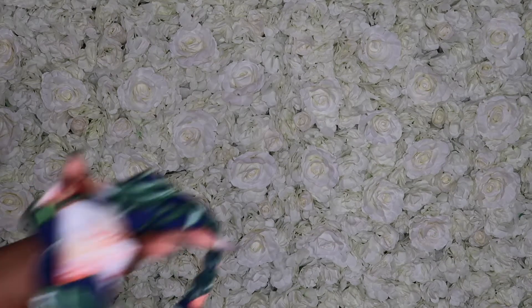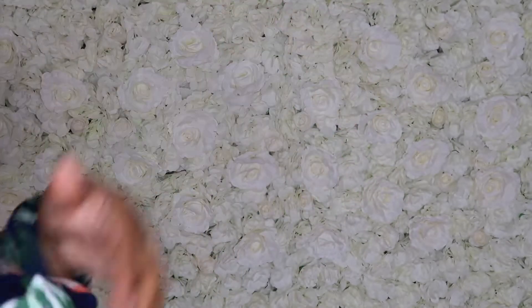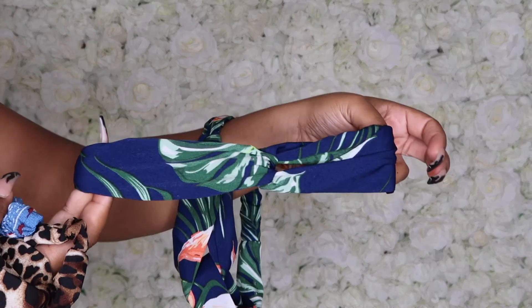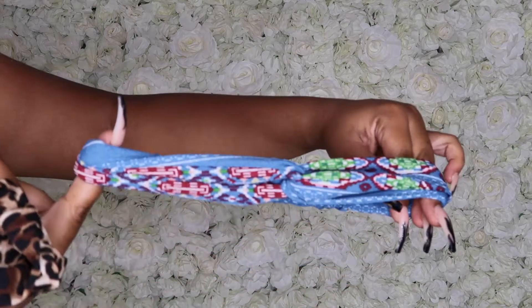And these are the other headbands that come in the box. They're such cute headbands. I thought that was so nice — I mean, it's called a headband wig but they didn't have to send actual headbands, so that was very nice of them to add that to the packaging. Thank you so much Nadoula Hair.